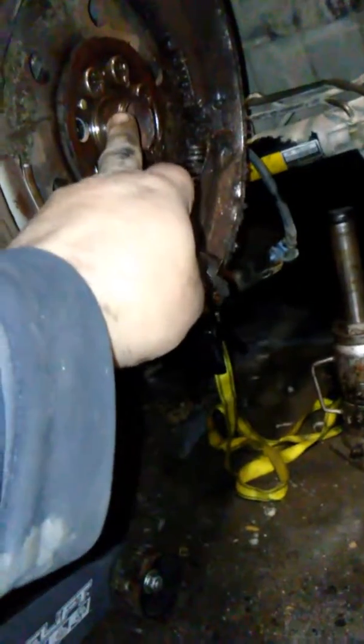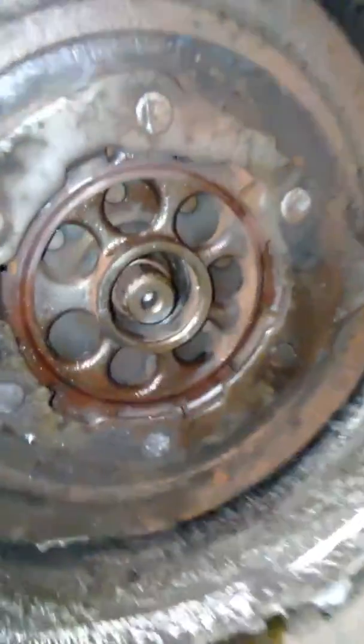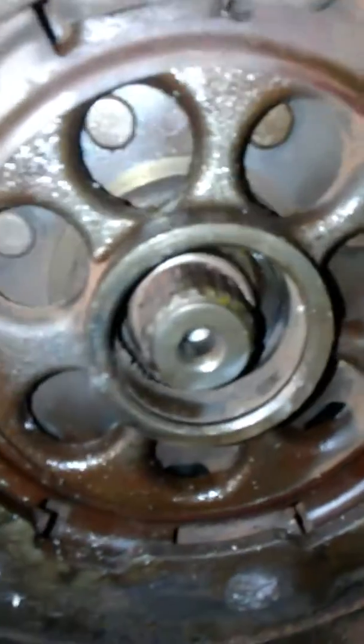The snap ring is supposed to go around here, hold it to the other part, and prevent the flywheel from coming apart in two halves. That's exactly how it became separated. I believe the one rattling around inside there has something to do with it as well. I still can't get that release bearing to let go, so I'm thinking something is probably trapped behind here on that fork. I'm going to try and get that to release now.